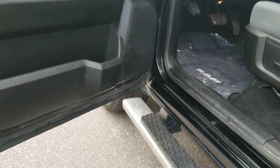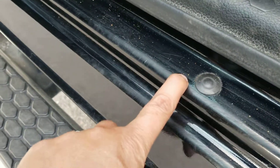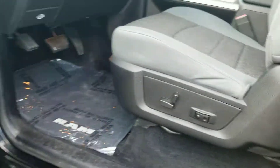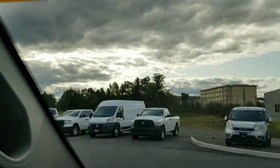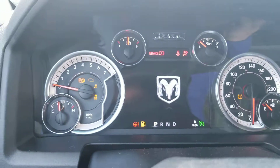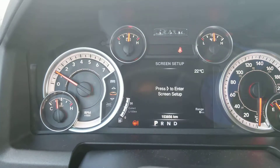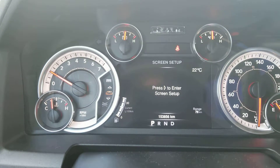Other than that, this truck appears to be in really good shape and it does appear that it has been rust-proofed by the previous owner — looks like Crown rust proofing. It does have 4x4, and the truck right now has 153,856 kilometers.